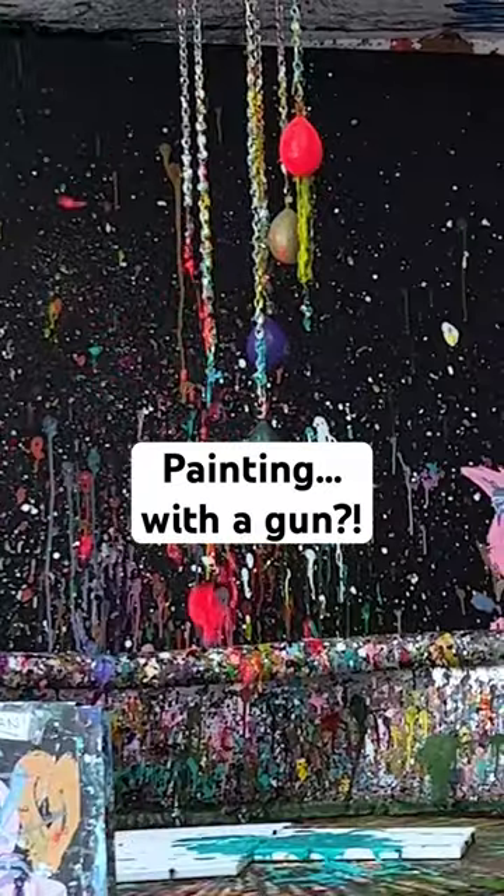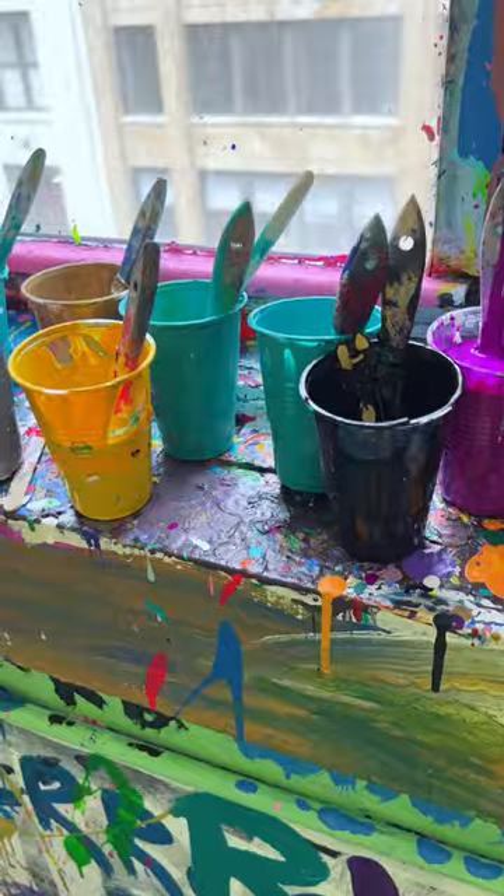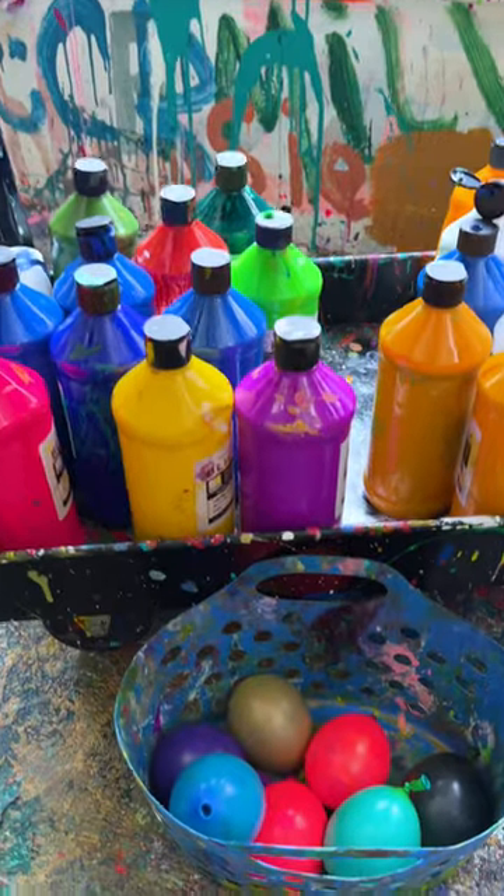This is what it's like to paint with a gun. Shot of Art in New York City offers totally unique painting experiences for adults and kids.